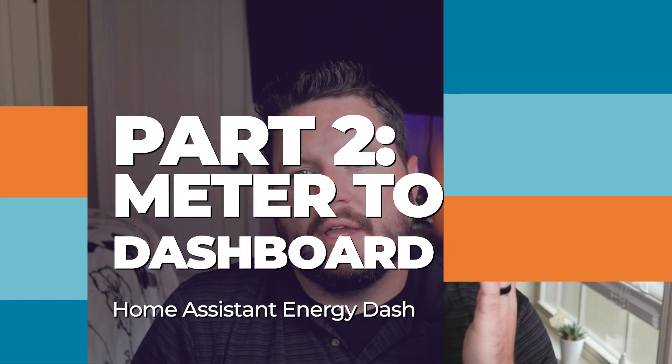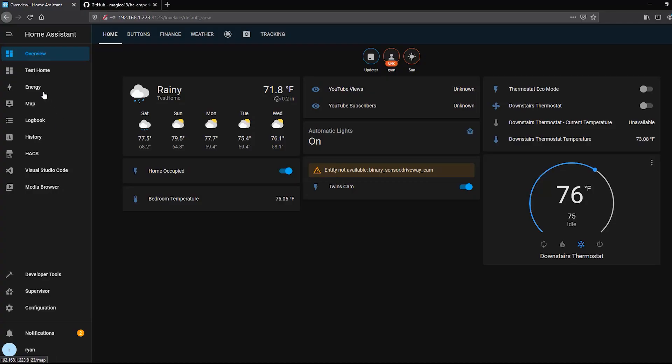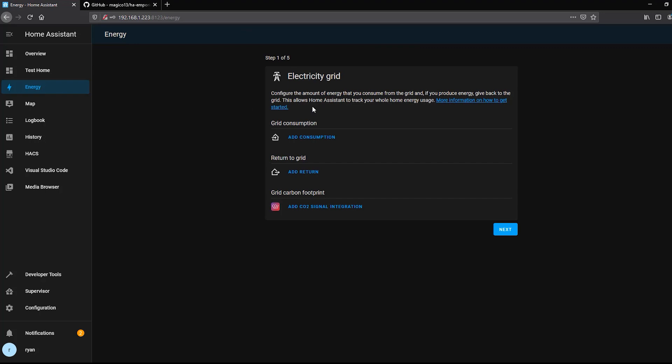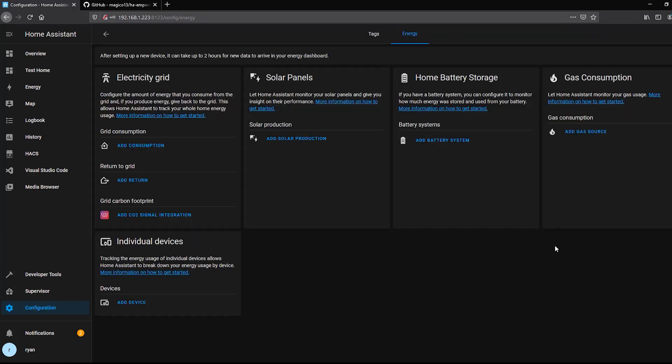In this section, let's look at how to add our energy meter into the Home Assistant energy dashboard. I'll specifically be showing the Emporia, but if you have another compatible energy meter you can follow the same steps. First, click on Energy. If this is your first time, it will take you through the setup wizard. If you need to make modifications later, go to Configuration, scroll all the way down past Tags, and you'll see the Energy section. Note: this feature is only available in version 2021.08 and later.